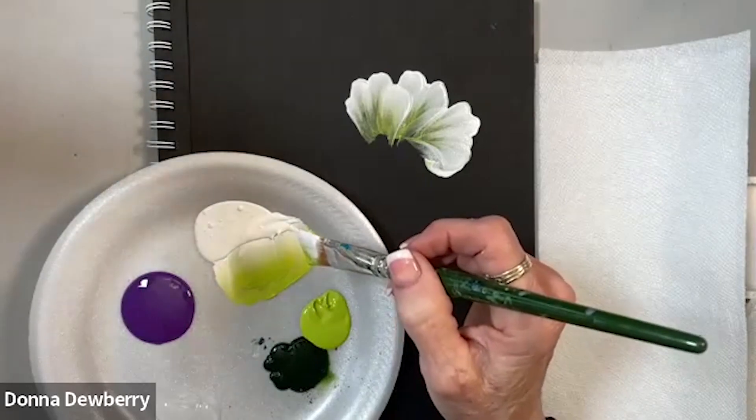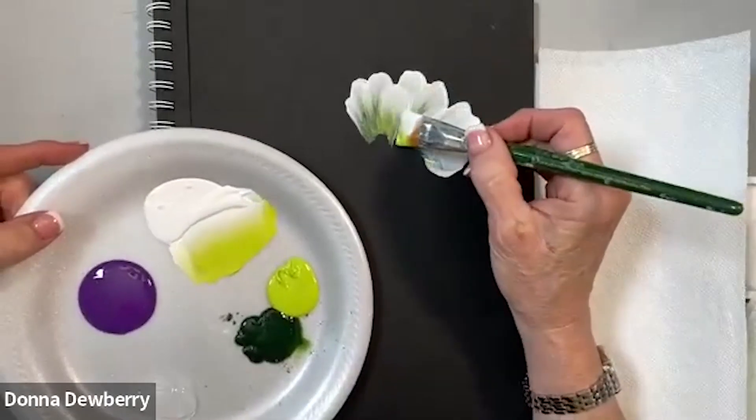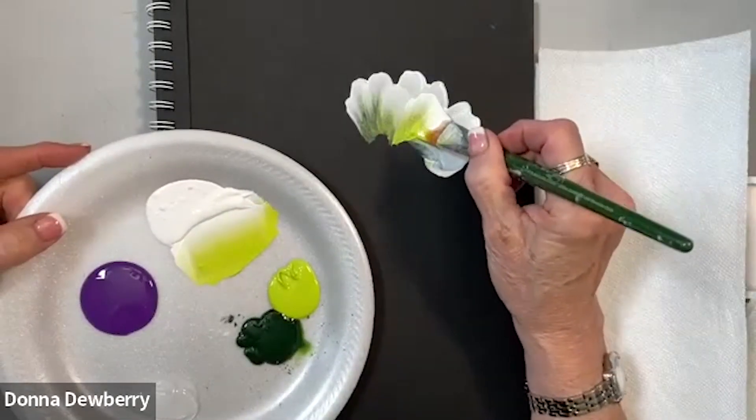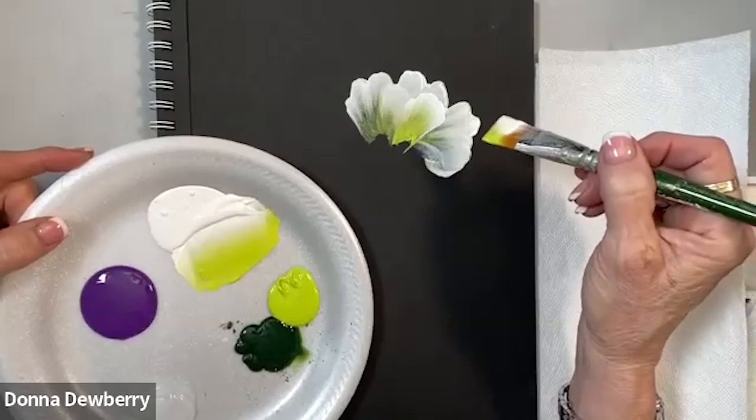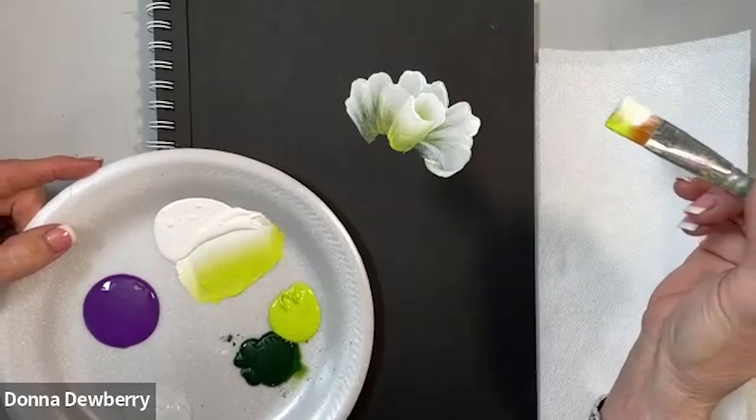This is happy green — it's not citrus green. This is all multi-surface paint. I want you to see that I'm going to layer my bud, and the bud gets laid on right on top.